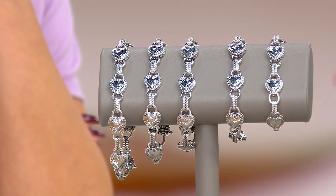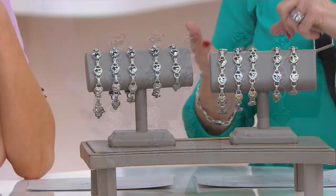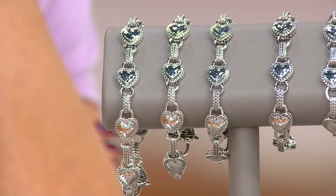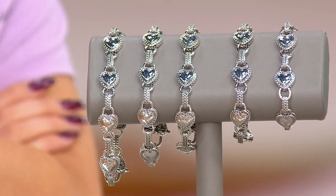I learned in Italy years ago in Milan that a gram per inch is considered heavyweight. So the extra large at eight and a quarter inches should be about eight and a quarter grams of silver by that standard — but this bracelet is 36.4 grams of sterling silver.